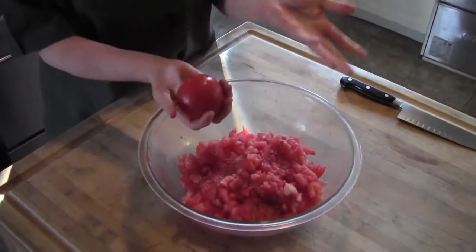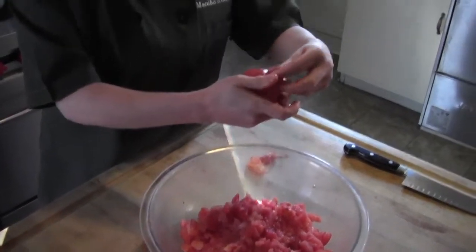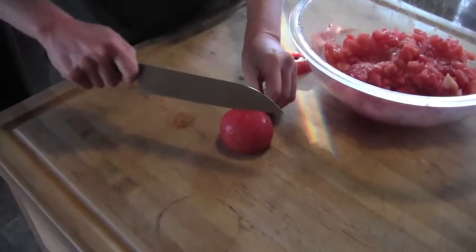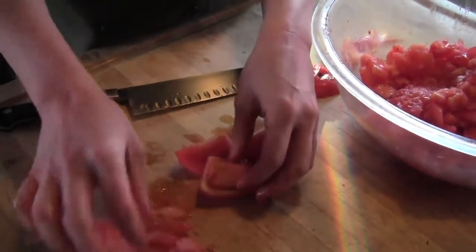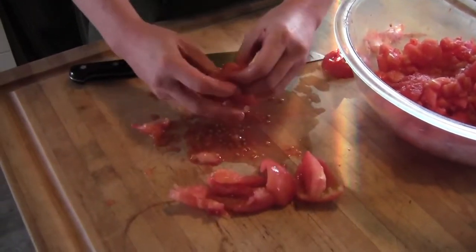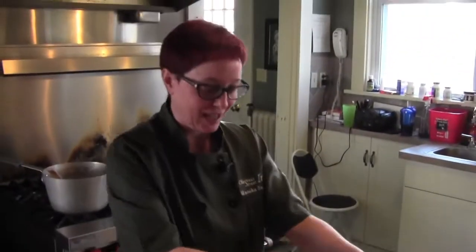First thing I want to talk about is our tomatoes - I got fresh tomatoes from our local farm. The way to peel them is to cover them in boiling water for about a minute, and then the peel will come right off. When I say seed, take your knife, cut off the end, and quarter it. You can see the seeds right there - I want to pull those out for a nice smooth sauce. Then give it a rough chop to add to the sauce later.